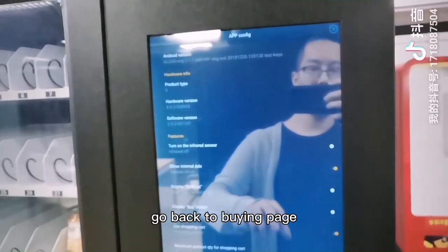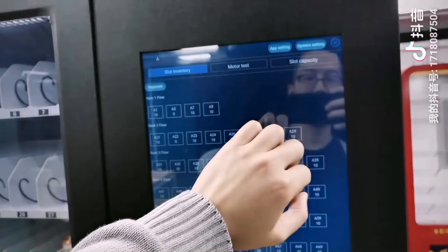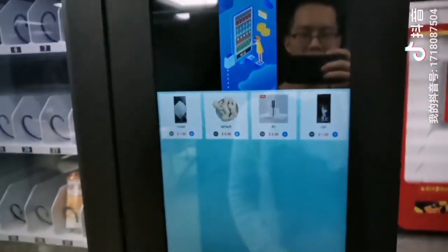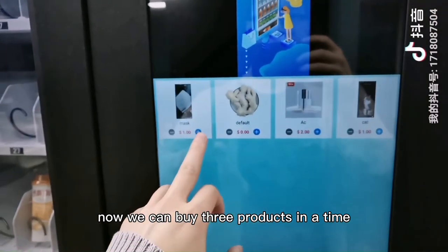Go back to the buying page. Now we can buy three products at a time.